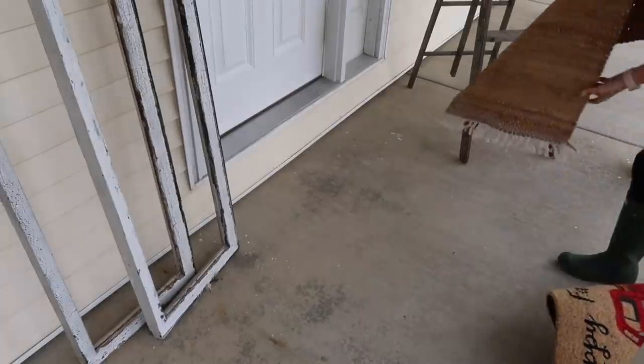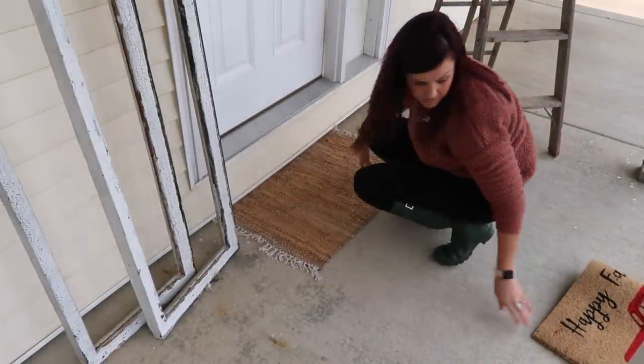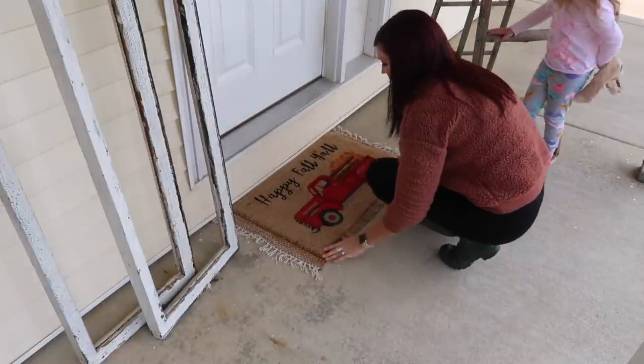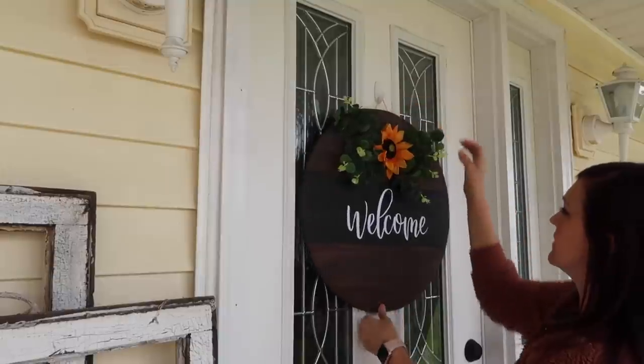It is a really old wooden ladder and it was from a garage sale for only one dollar. Then I'll be adding some rugs. I've had this bottom rug for a while — it was from Gordman's, and then the Happy Fall Y'all truck rug is from Burlington Coat Factory.